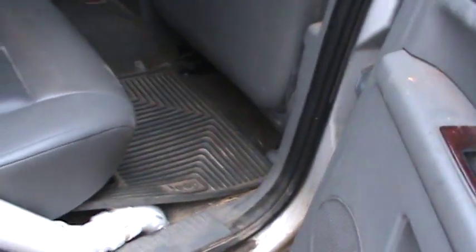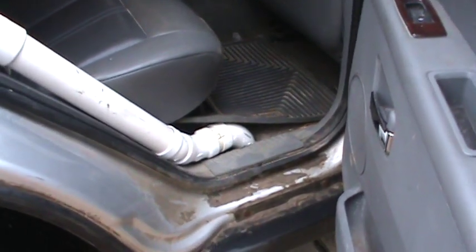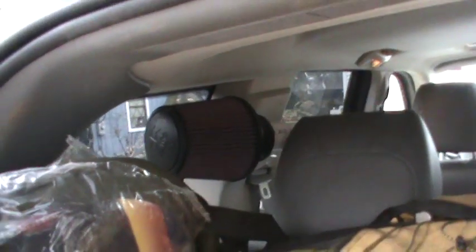It goes up inside the vehicle — there's one on each side. On the vehicle it comes up here at the rear door on the right side, which is the passenger side. It comes in the back, behind the headrest. There are K&N air filters up here, and I've got another one on the other side — two big K&Ns.